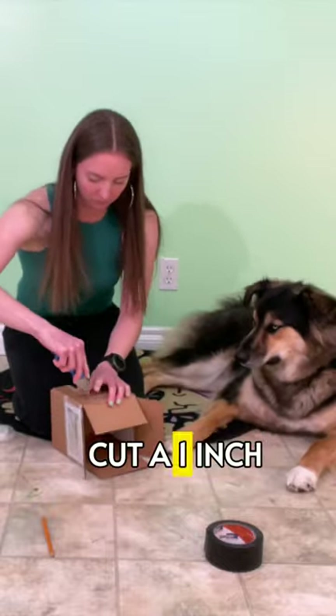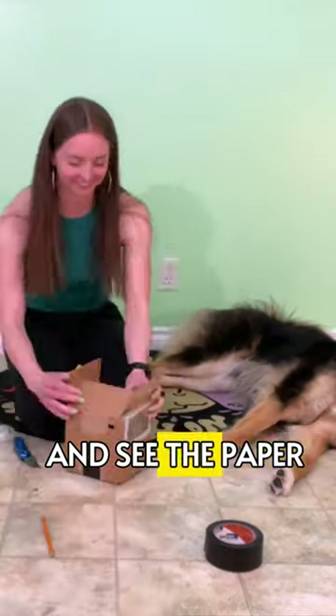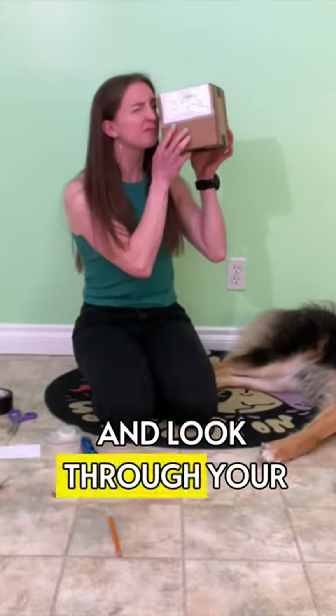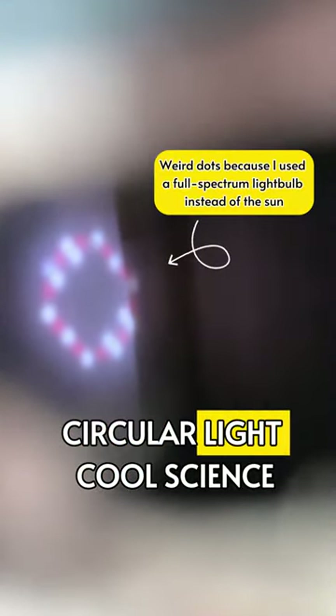Finally, cut a one-inch hole in the side of the box near the wall with the foil, so you can look through it on an angle and see the paper. Close up the box, point the foil side towards the sun, and look through your viewing window. You should see a small circle of light on the paper. During the eclipse, you'll see the moon's shadow pass right in front of this small circle of light.